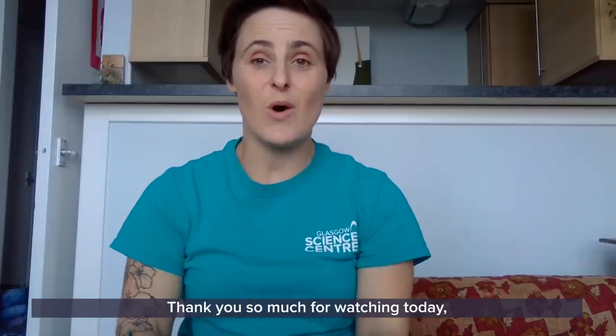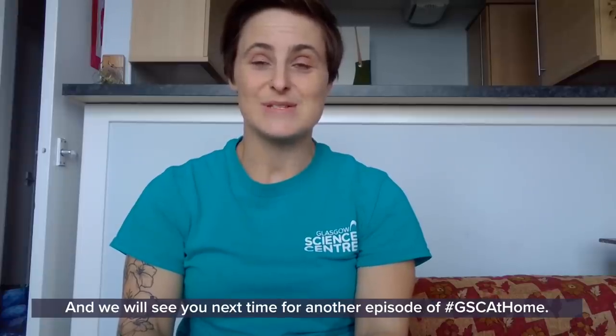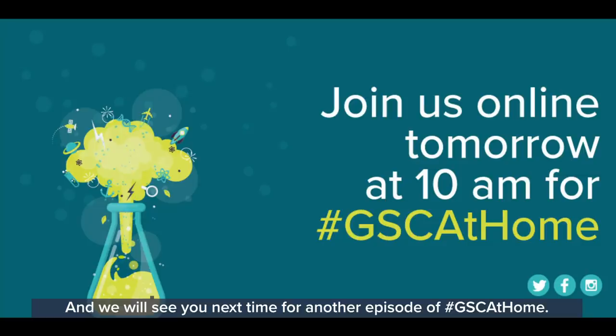Thank you so much for watching today. Hopefully you have enjoyed yourself and we will see you next time for another episode of GSC at Home.